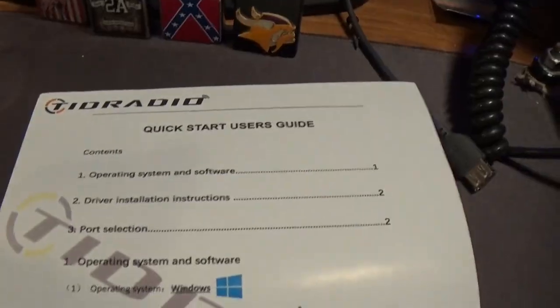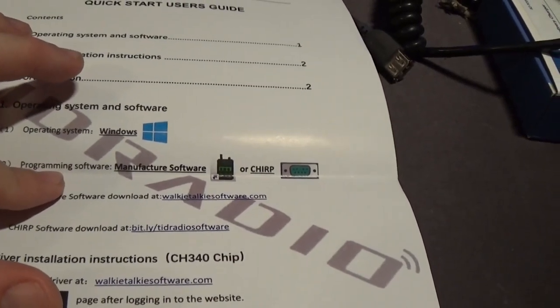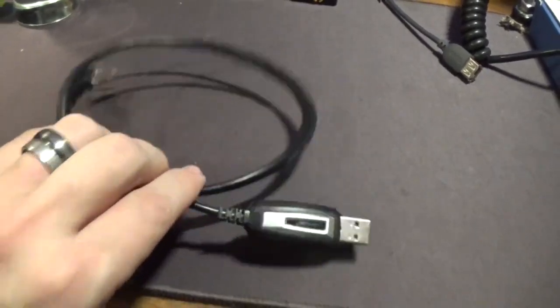Here's your quick start guide. It shows you where to go to get the programming software and where to get the drivers. If you're running Windows 7 or less — say XP — use this driver, it will work. Your programming cable is very handy; I've got a few of these now. They're all the same, so I already have the drivers for them.